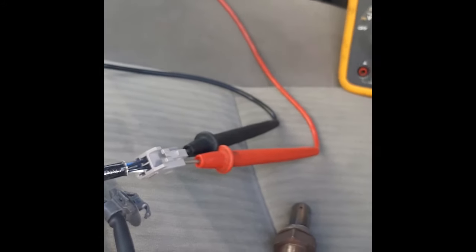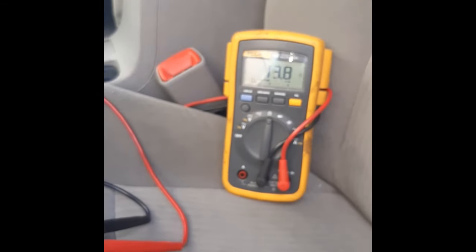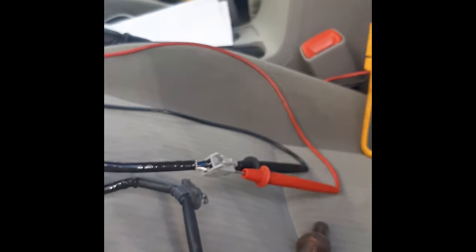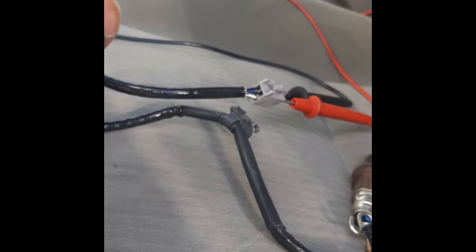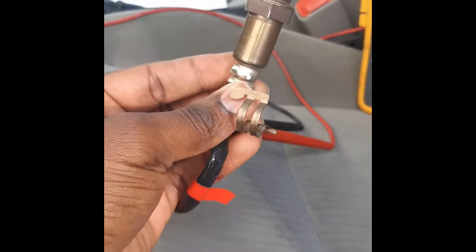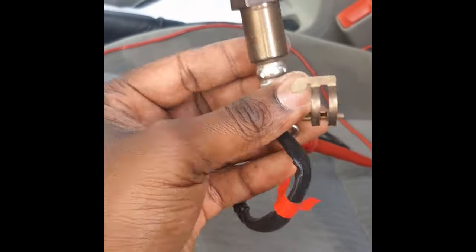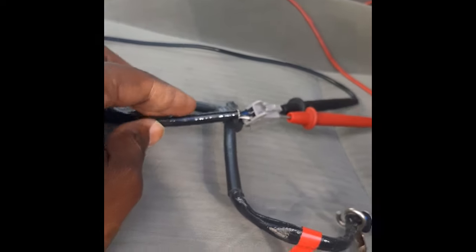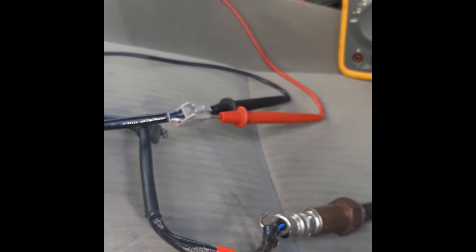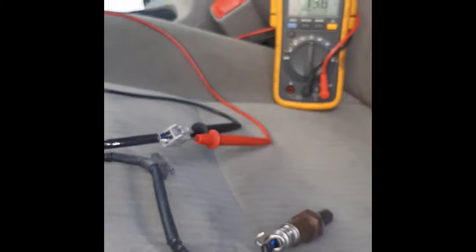If you probe and you don't have any reading on your multimeter — just zero or nothing — that means the heating element in this O2 sensor is bad. Your O2 sensor definitely is not going to be heating up, it's not going to give you an actual reading, and the computer will throw a code.